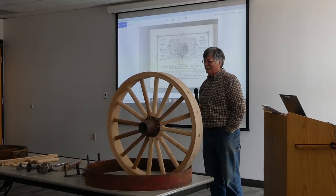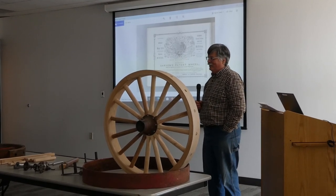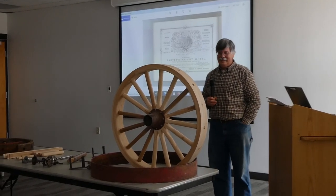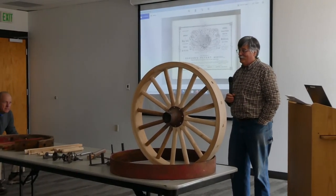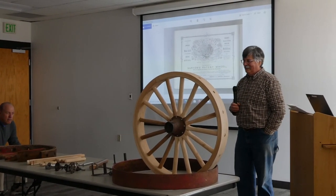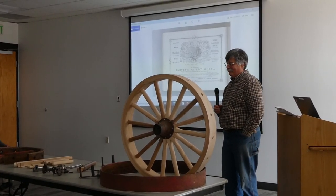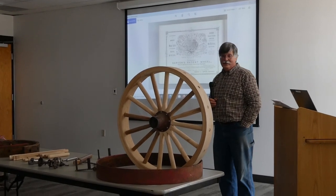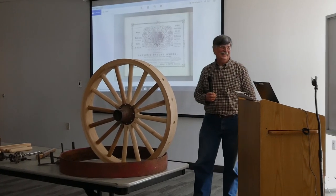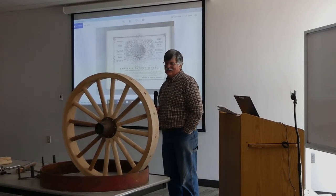I've never worked on wheels like this before, and I always thought it would be an interesting project. When this came up to do for the Society, I was interested from the first time they mentioned it — I didn't know if I'd ever get a chance to do this. They were kind enough to hand over their wheels to me and let me learn on them. And nobody else wanted them — it's a big job.